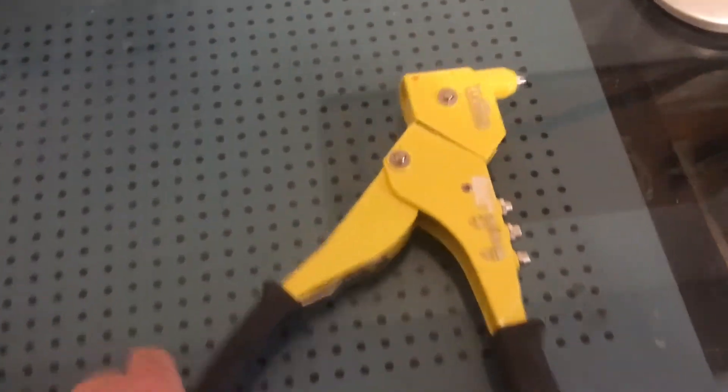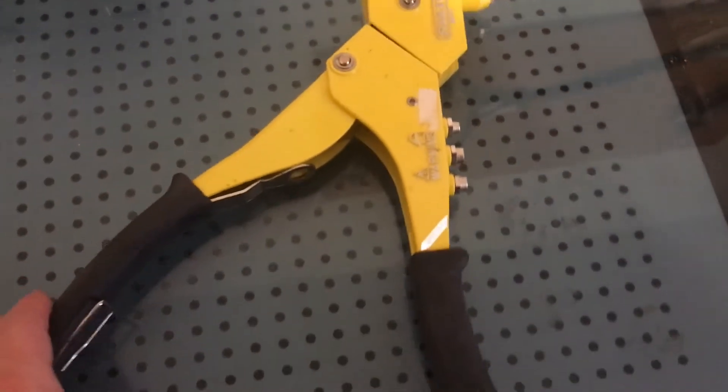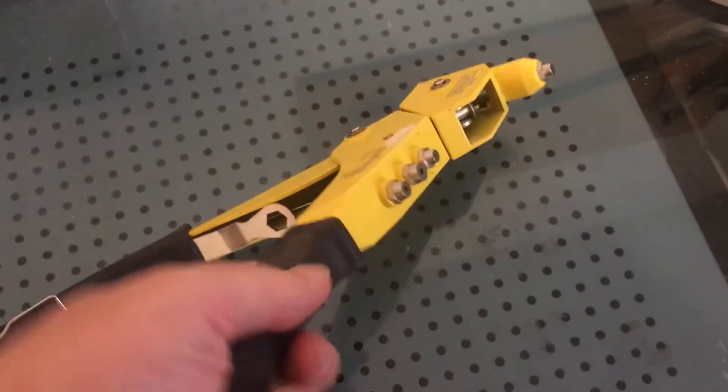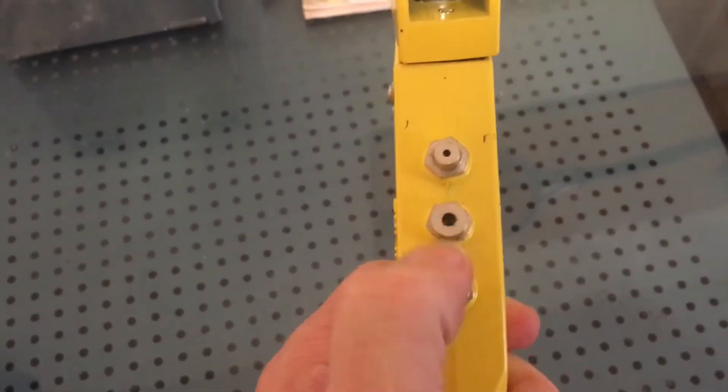Hey guys, so this is the Stanley MR77 Riveter, and I'll show you some of the features. It has different riveter nozzles, depending on what size you want to use, and there's one already in the head.